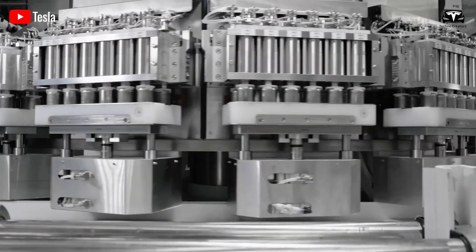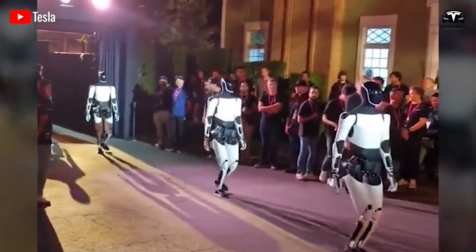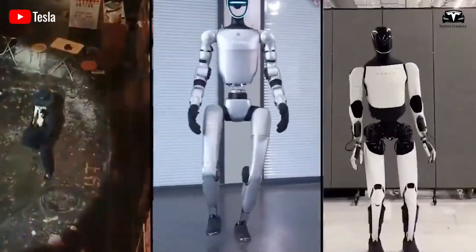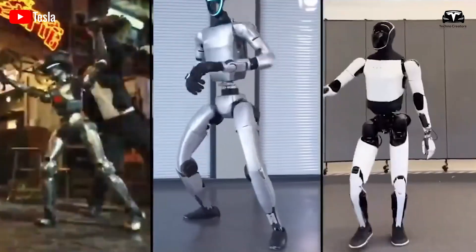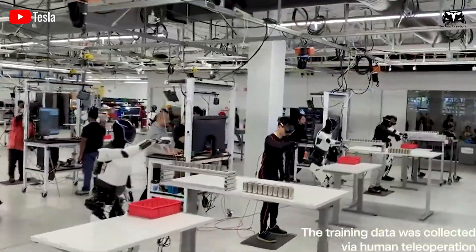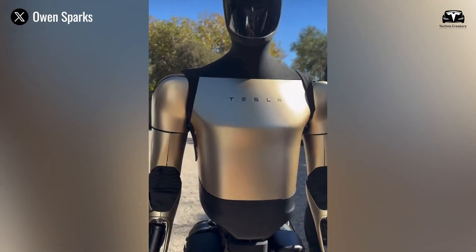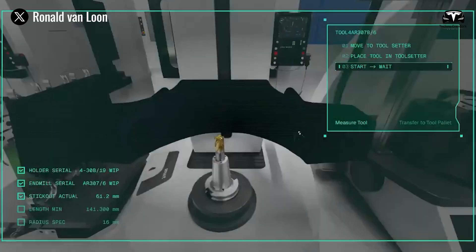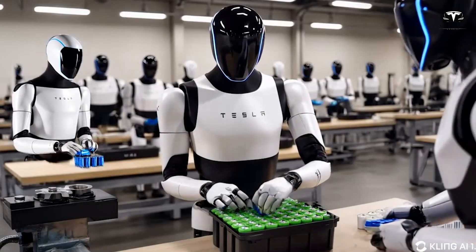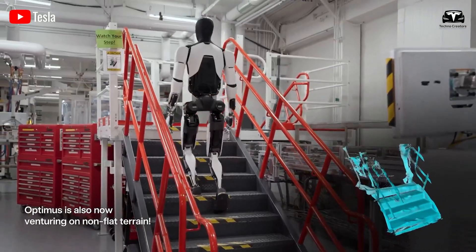Elon Musk has often claimed that Optimus may ultimately have a greater impact than Tesla's cars, and observing a day of Optimus Gen 4 in the home makes that claim increasingly credible. The robot's upgraded vision system allows it to perceive and adapt to the complexities of domestic life. Its AI brain processes multimodal data with remarkable speed and accuracy. Its energy system provides hours of operation while integrating into Tesla's renewable ecosystem. Its silent mechanics and smooth movements make it a comfortable presence, not an intrusive machine, with rapid payback and long-term savings positioning it as a practical addition to households worldwide.